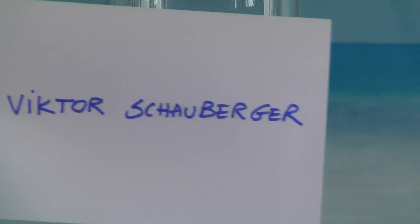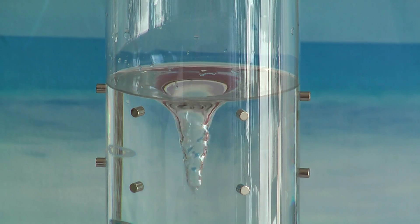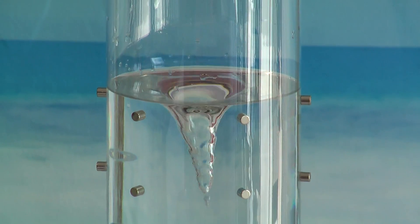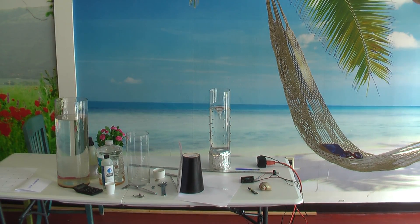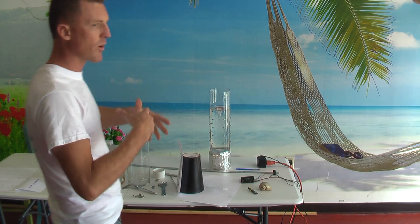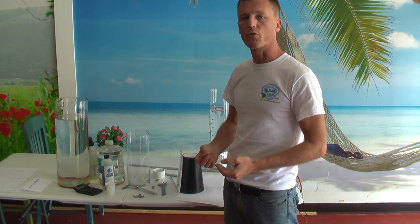Victor Schauberger observed nature and applied the phenomenon of nature into the water and created the vortexes. Because when the water falls down to the mountain springs or the waves crashing into the shore, they create a vortex that restructures the water to give it its most primitive form, its most purest form of energy. Because water is living and water has a memory.